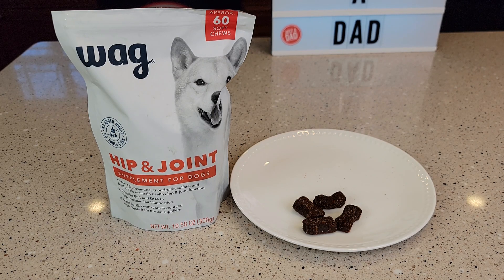Hello everyone, this is Just a Dad. Today I'm going to do a review on this WAG Hip and Joint Supplement for Dogs.